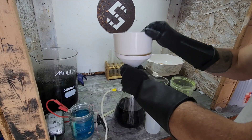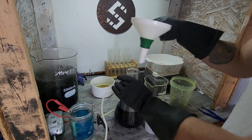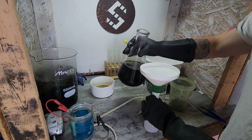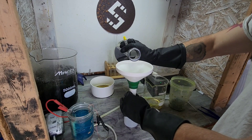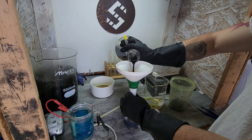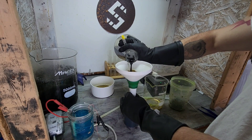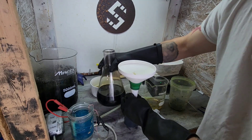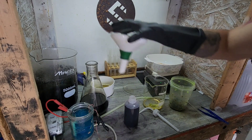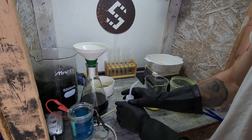Yeah, close enough — this will never be used for distilled water again. I'll make sure to keep it for AP solutions like this. Next time I come down I'll bring a sharpie so I can write that on here.